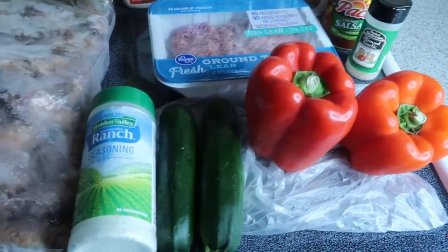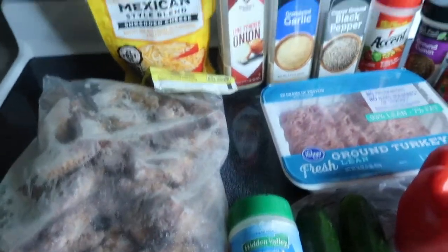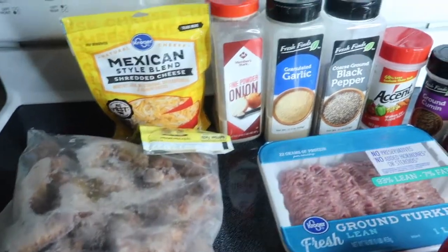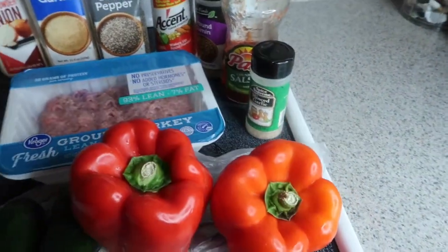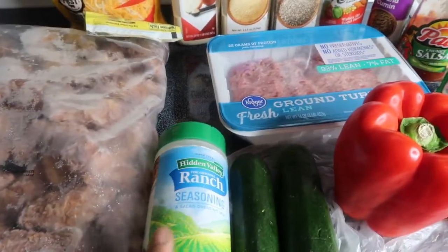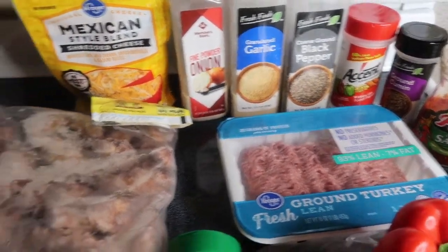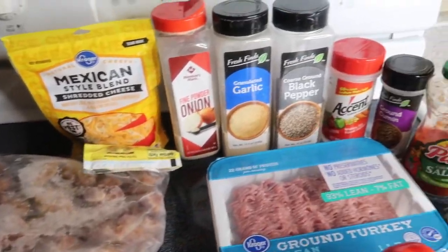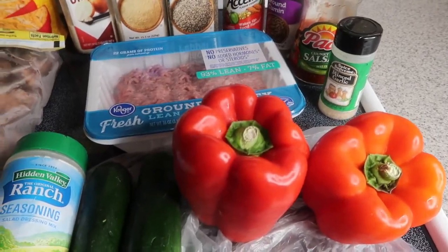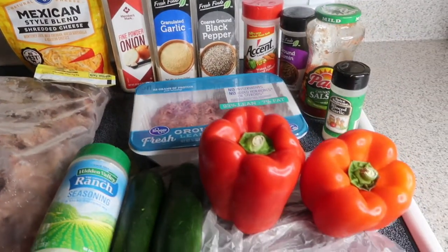Hello my beautiful people, welcome to my channel, thank you all for stopping by Sam. Today I got me some chicken wings, and I'm getting ready to make me some taco stuffed peppers, some zucchini fries with ranch seasoning, and I have turkey meat for my taco. If you all want to see how it's gonna come together, stick around!